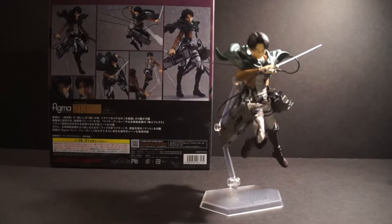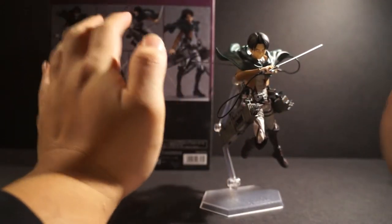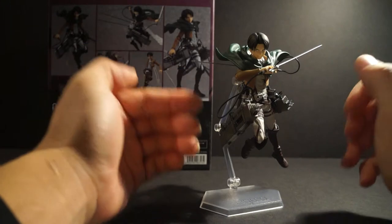We are back taking a look at the last figma from Attack on Titan, and it is none other than Corporal Levi. Figma has done an amazing job just in this face sculpt alone — they got this character down packed.